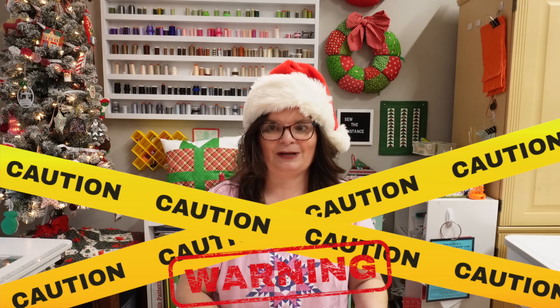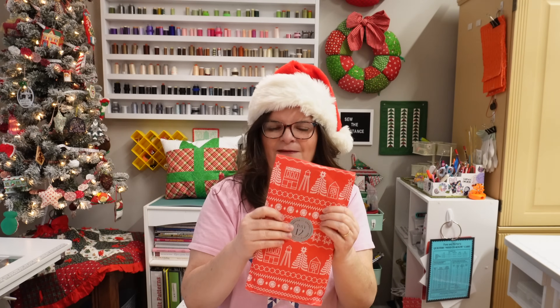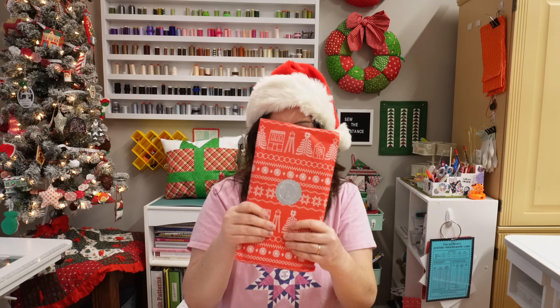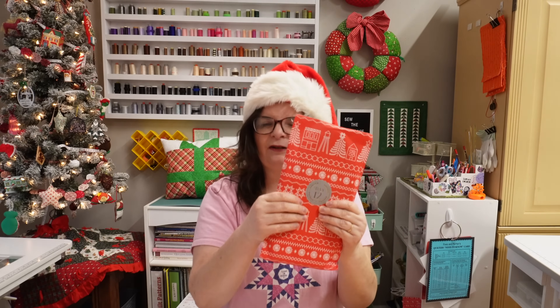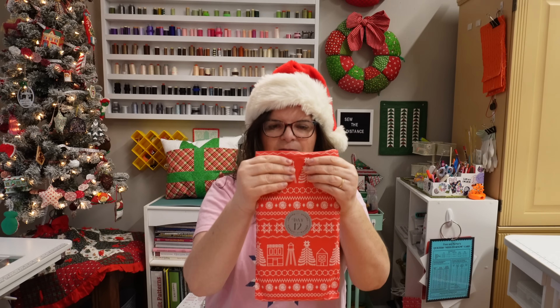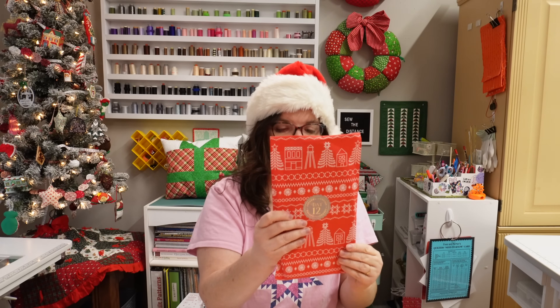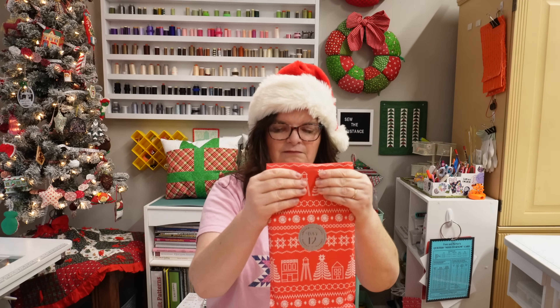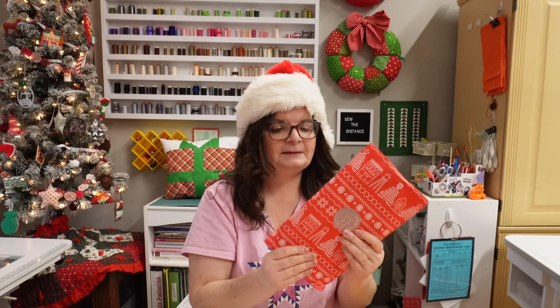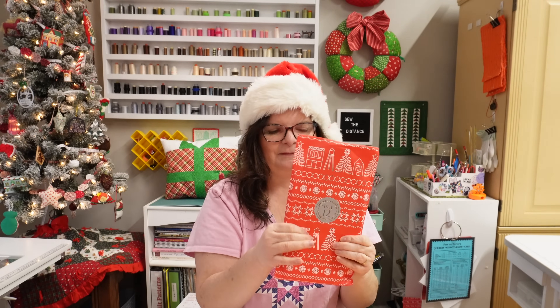I'm going to guess the next package. All right. It's very heavy. It's a little squishy, but there's like indentations. It has a point up here. It's shaped like a house, I think. I don't know what this is. It almost — although I know it's not because it doesn't cut into me — it almost feels like an AccuQuilt die. It's a little too thin, and it's not sharp and cutting into me. I'm so excited about this.